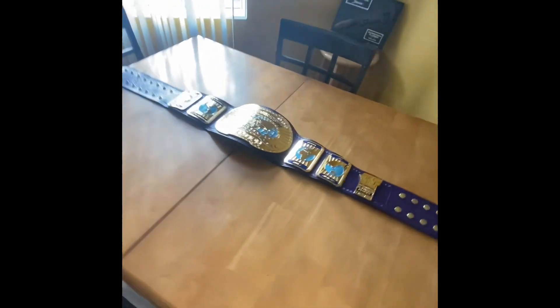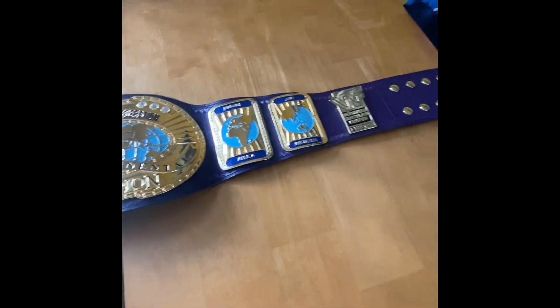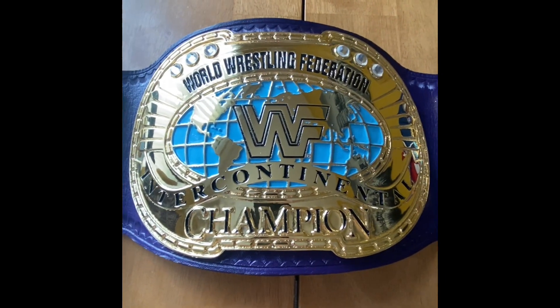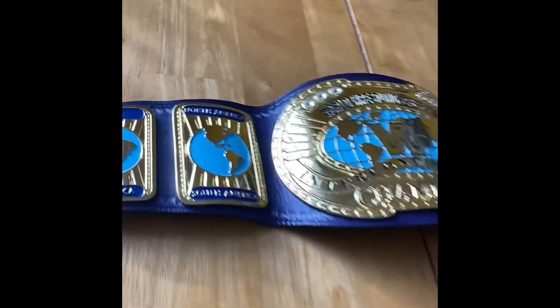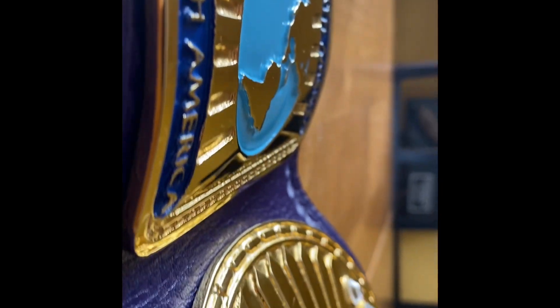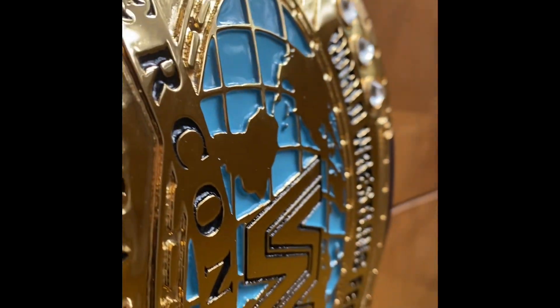Alright everybody, another video — please comment, like, subscribe, and stay tuned for another video from Peppermill22. Keep your eyes open for Peppermill Retro. I just wanted to get you guys some close-up shots from the side because it is very well etched. How detailed the globes are, the writing — I mean, look at that. The 'champion' portion isn't too bad, but up here it's all really nice — really, really nice. Great finish on the side plates. Very deep etching, very nice.